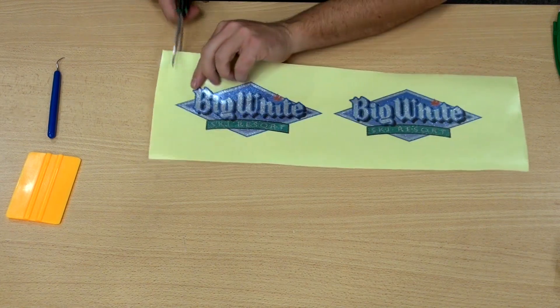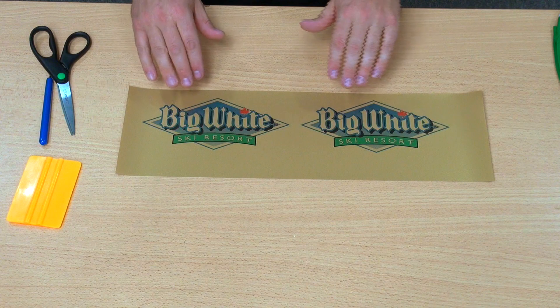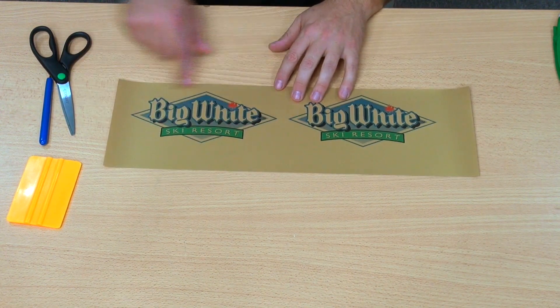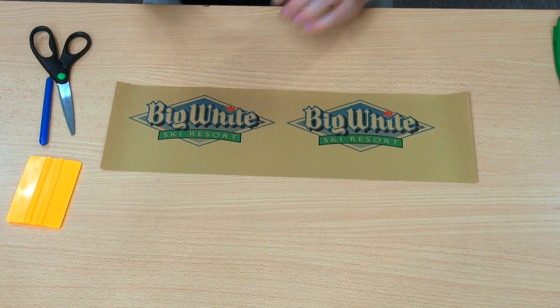Trim our logo up. Next we're going to go ahead and move on to our gold metallic — same process: remove or weed out our negative space, mask it with our mask, and move to the heat press.